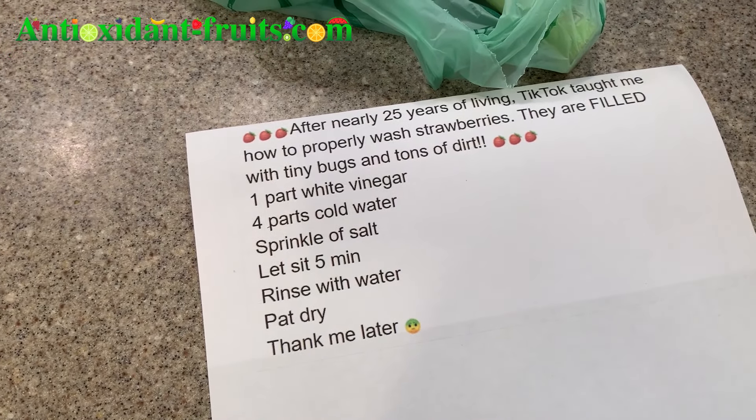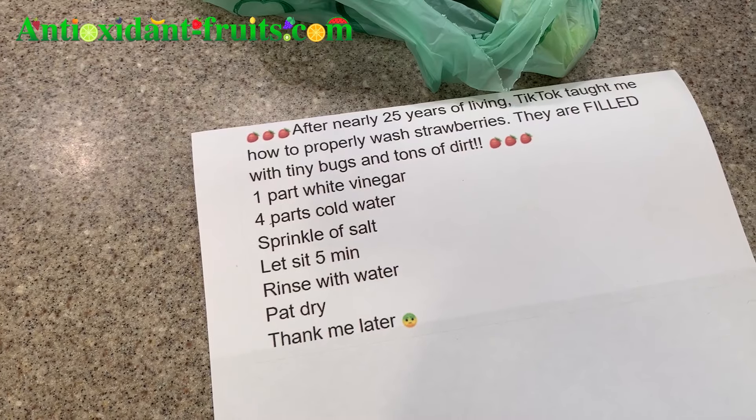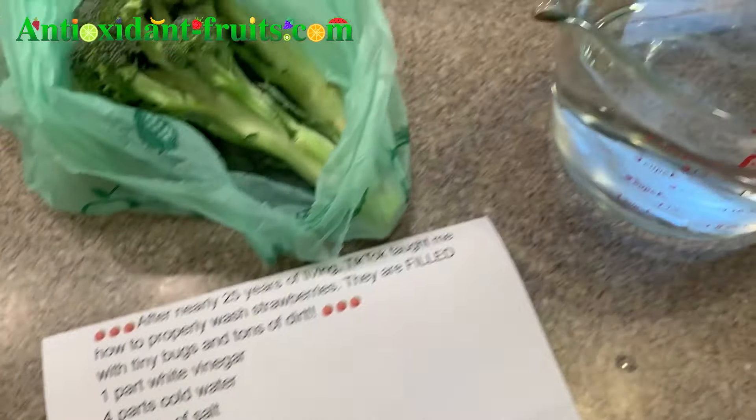So it's one part white vinegar, four parts cold water, a sprinkle of salt, let sit five minutes, and then rinse with water.